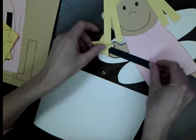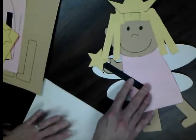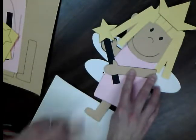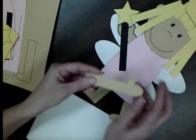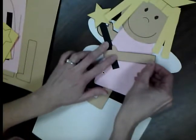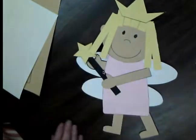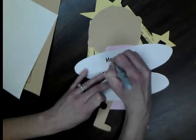Glue down the fairy wand. Our very last step is the other hand that's holding the wand — glue it down, making sure the hand is holding on to the wand and all of the arm is touching paper. Turn over the arm and put glue all over the back. Press the hand down, holding on to the wand. Now you have a completed fairy! Before we're finished, turn it over and make sure you put your name on the back.